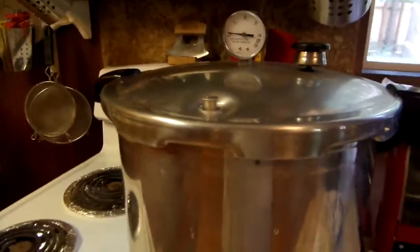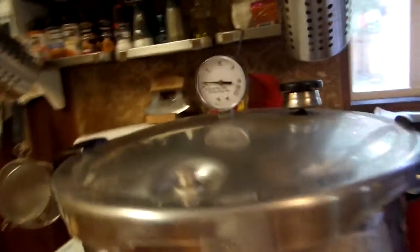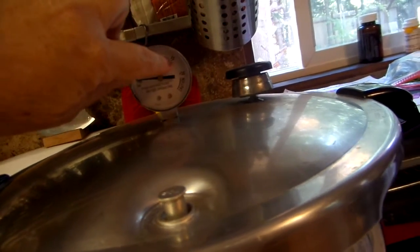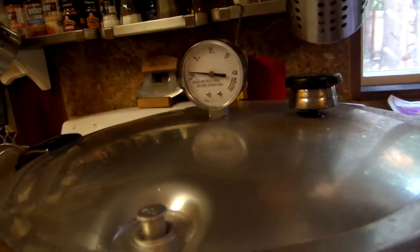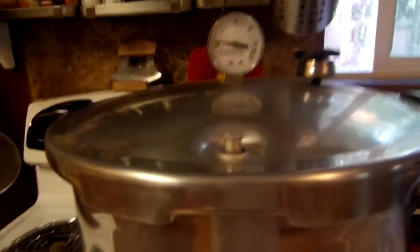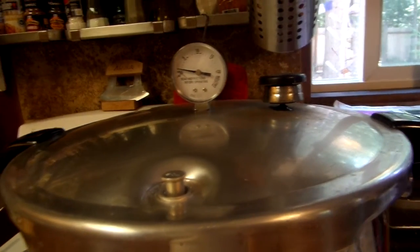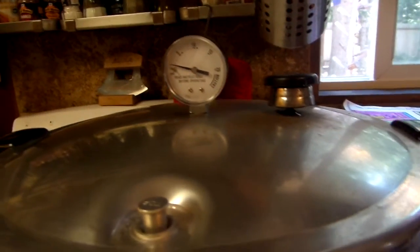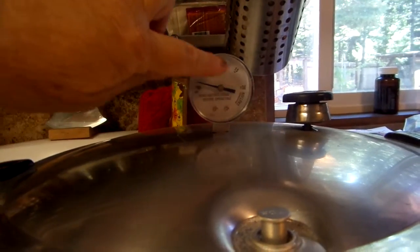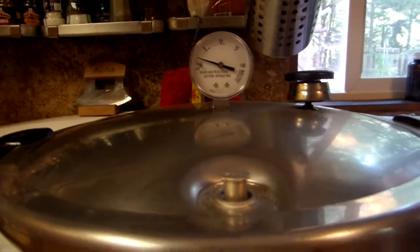What you're going to do now is wait for the pressure gauge. For my elevation it's 15 pounds, so I'm going to wait for it to get to 15. Once it does, I start my timer for 20 minutes. This is the same time whether you do cold pack or hot pack — it's the same amount of time. 20 minutes for pints, 25 minutes for quarts. So whatever you do, it doesn't matter; it's the same time. This is starting to rise and I'm waiting for it to get to 15 pounds of pressure.